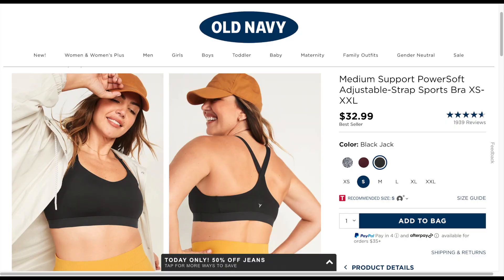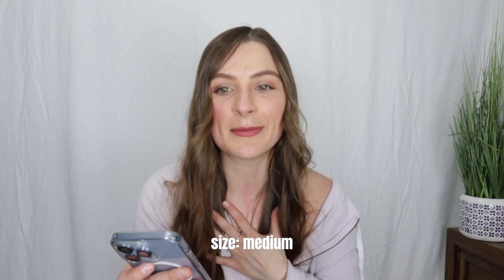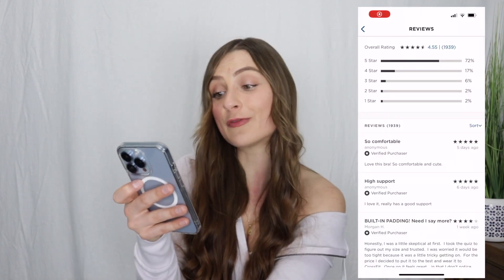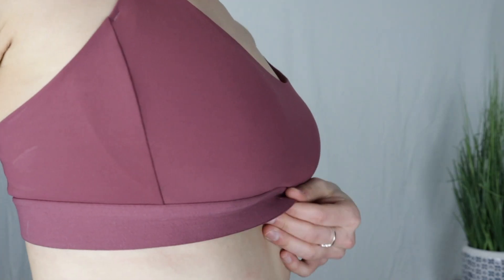The next bra from Old Navy is their Medium Support Power Soft Adjustable Strap Sports Bra. It comes in sizes extra small through extra extra large. I got it in a size medium in the color pink, though I don't think they offer that color anymore. This bra costs $32.99. Some common reviews said it was comfortable for a bigger chest, super comfy, and one said 'weird.' I'm going to agree with that last review — I found this bra to be a little bit too big on me.